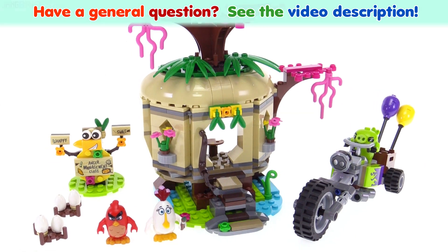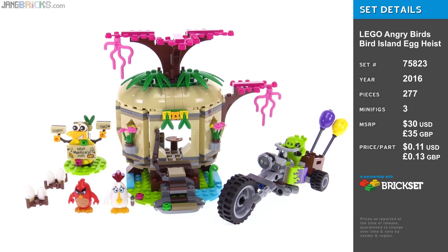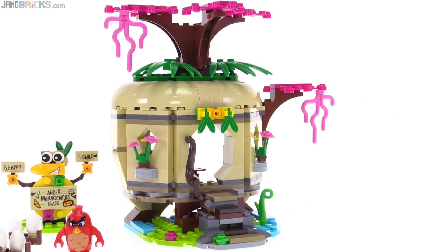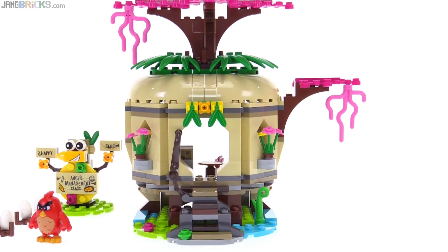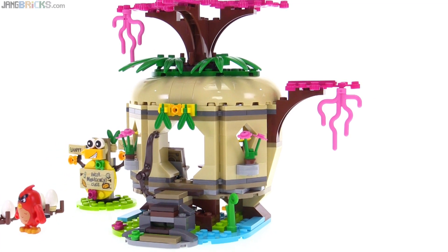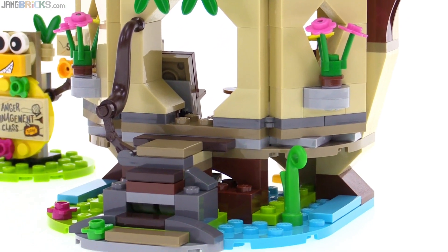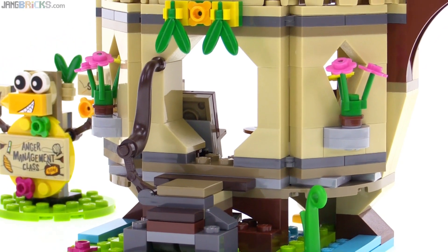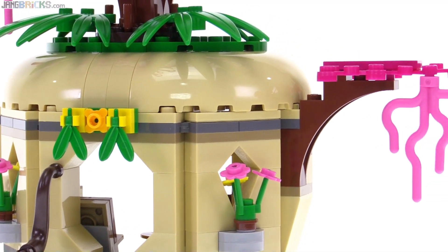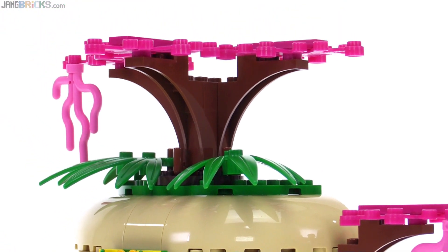Hello, this is the LEGO Angry Birds Bird Island Egg Heist Set. I've got to say right off the bat, I love the look of that structure, especially when you look at it from a lower angle. It's elevated off the ground and there's some water around it that makes it look like a very natural setting. I love the look of this thing — the shaping, the color scheme — everything goes together really, really nicely. It's actually inspiring to me. It makes me want to make something inspired by this that's custom for my own LEGO City.